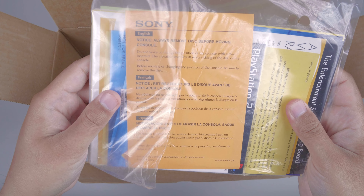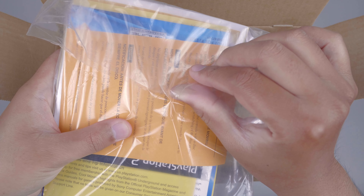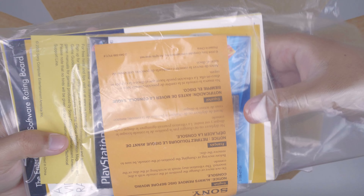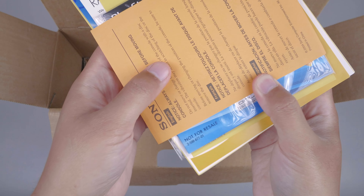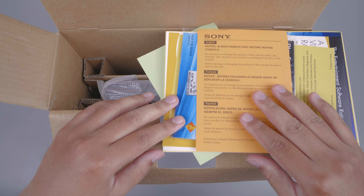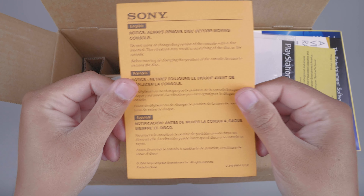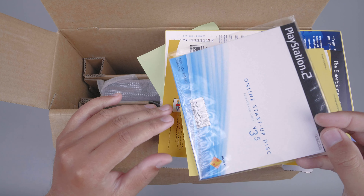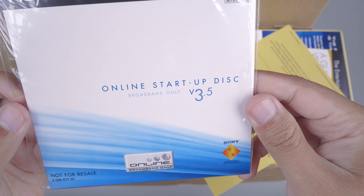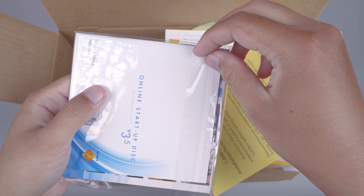Disini kita mendapatkan seperangkat kelengkapan dari PS2 Slim ini, dan ini disegelnya plastik bening seperti ini. Kita akan cek isinya satu persatu. Kita mendapatkan kertas berwarna orange. Lalu kita mendapatkan online startup disk versi 3.5 — not for resale. Dan ini kondisinya masih baru, kita akan cek isinya seperti apa.